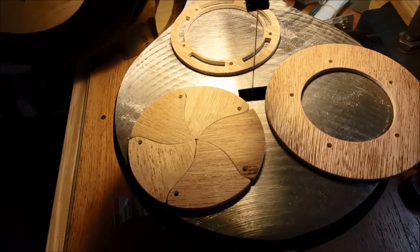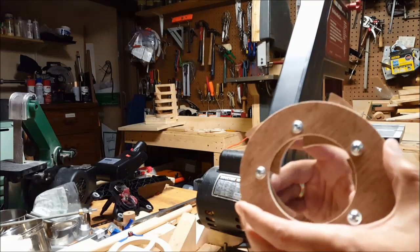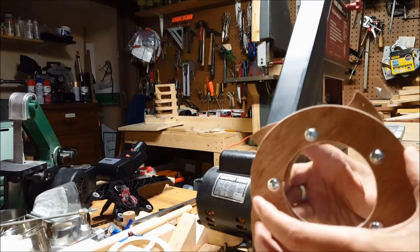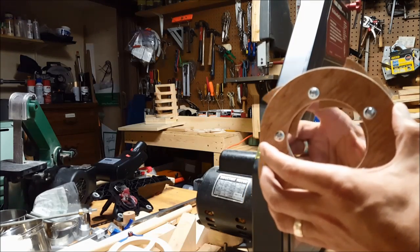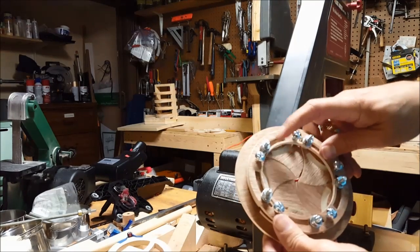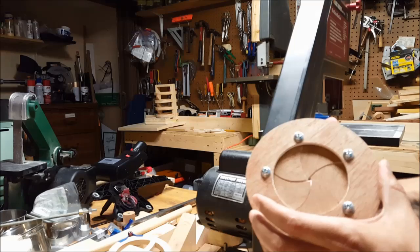These are the sections after some quick sanding. So this is today's design — it's an interesting way to go about it. That rides in the tracks there, these screws. Just another way to make an iris.